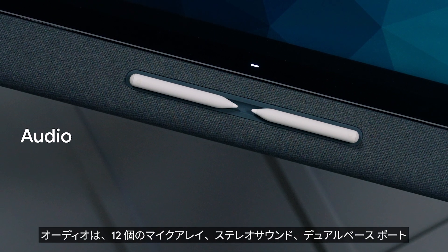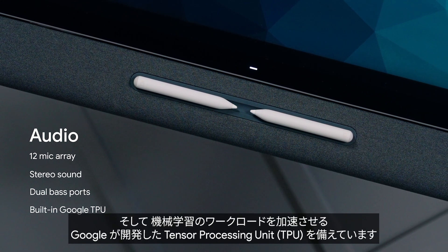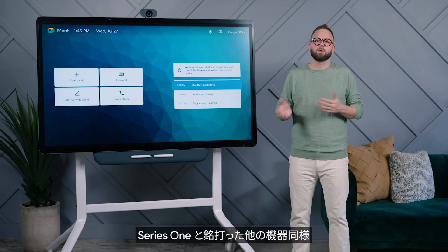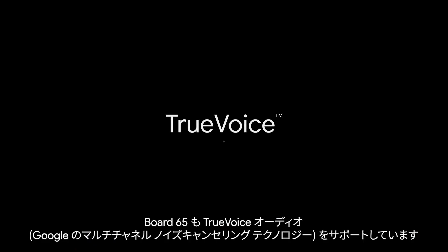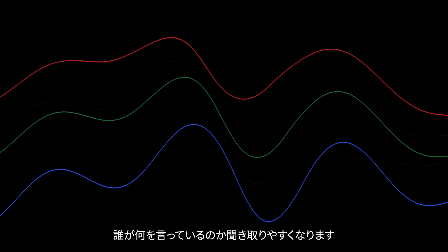For audio, Board 65 is equipped with a 12 mic array, stereo sound, dual bass ports, and Google's built-in tensor processing unit to accelerate machine learning workloads. You can find the integrated smart audio bar below the display screen. Just like with other Series 1 devices, Board 65 also supports TrueVoice Audio, Google's multi-channel noise cancellation technology. TrueVoice removes distracting sounds like keyboard typing while singling out and amplifying human voices so that they're heard clearly.